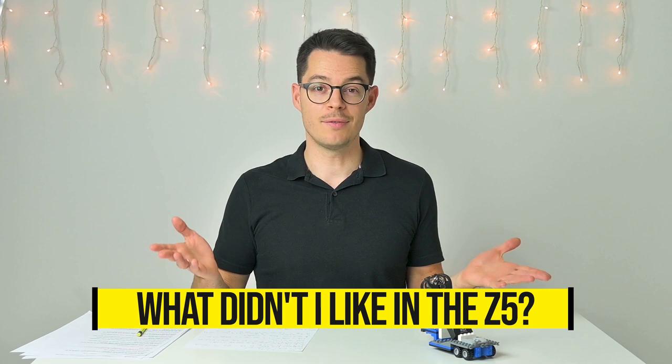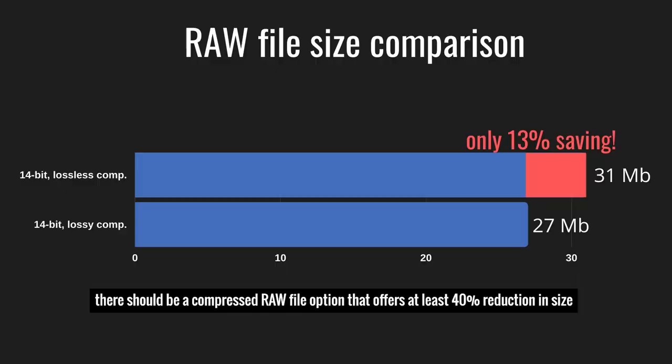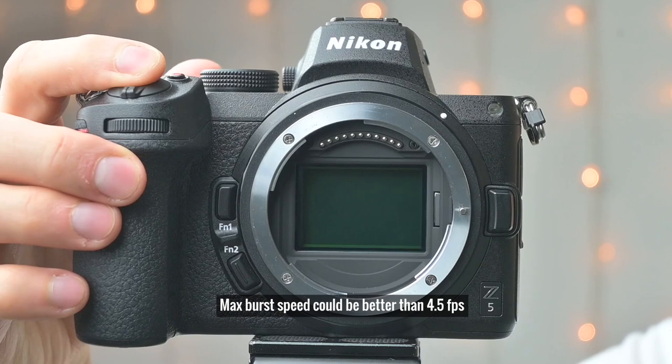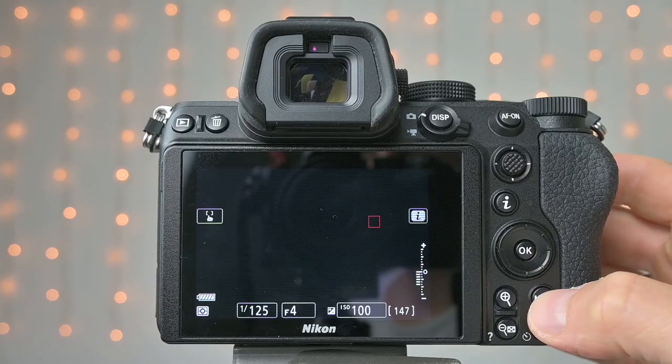What didn't I really like? There's not much to complain about given the price. But subject tracking could be a bit more customizable. There should be a compressed RAW option offering at least 40% size reduction with no noticeable quality loss. The maximum burst speed should be more than 4.5fps. 4K video is quite heavily cropped, and there's an audible click as the image stabilizer shuts down or powers up.